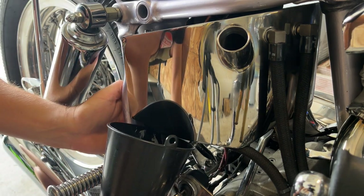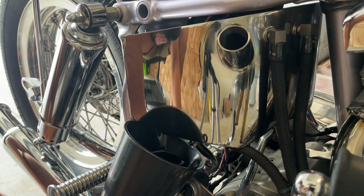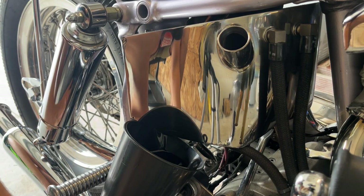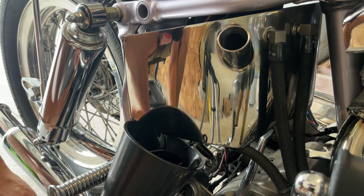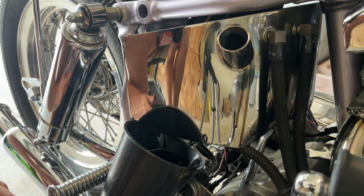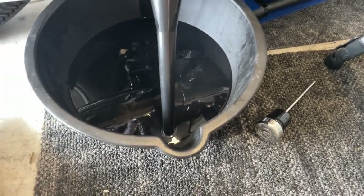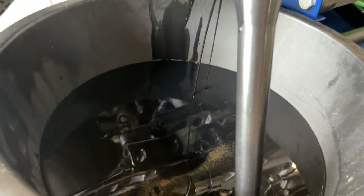My drain plug got stuck in my funnel, which then caused a backup, but we are draining. And that oil is black. Got all the oil out of the tank — had a little bit of a mishap with the drain plug getting perfectly wedged into the funnel, causing a backup. So my funnel didn't really do the trick, but you'll have that sometimes.